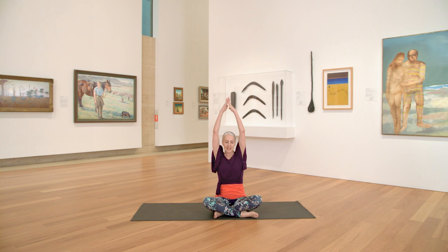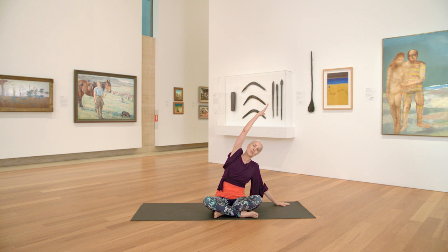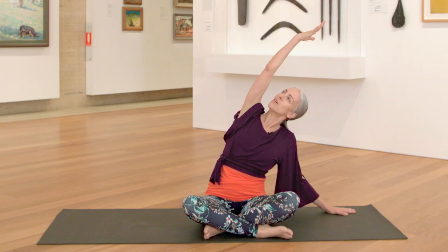Inhale, bring your hands up. And then as you exhale, release and reach your right hand down to the floor for a side bend. Relax the shoulder blades down your back. An option is to keep your head exactly where it is, or maybe gently turn and gaze upwards.